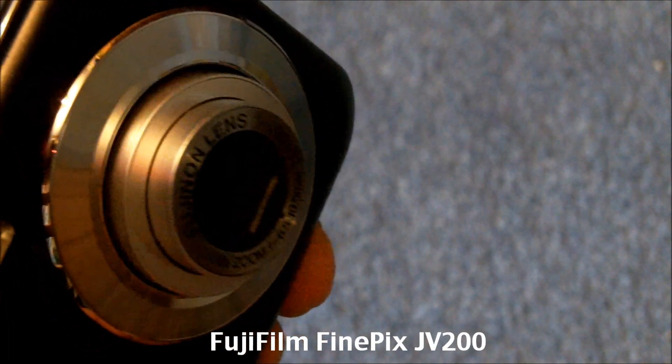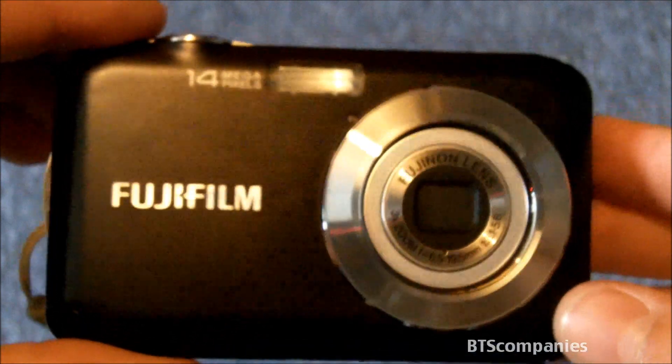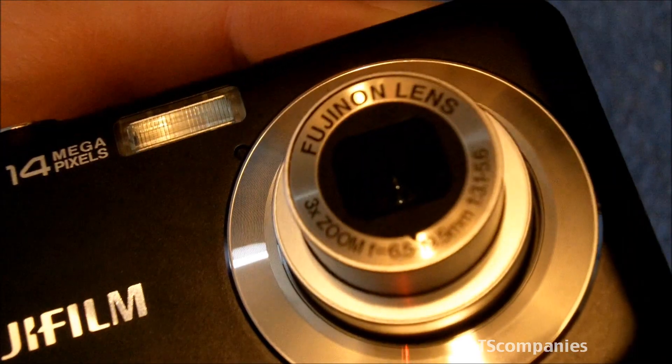Hello YouTube, and here I have the Fujifilm FinePix JV200. It's a still photography camera which has 14 megapixels with three times optical zoom.